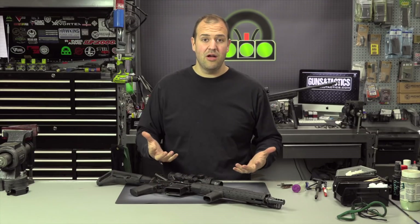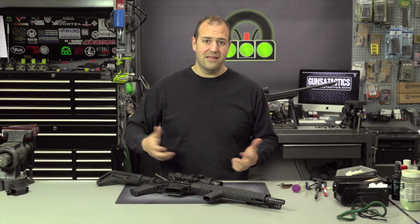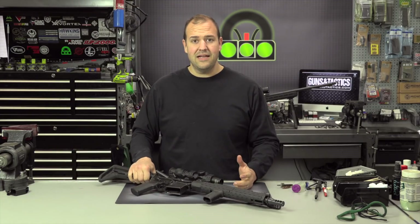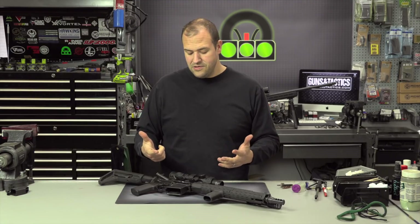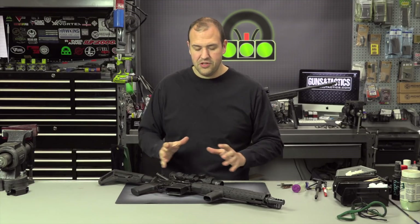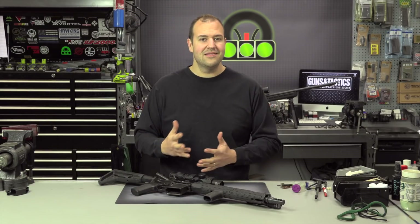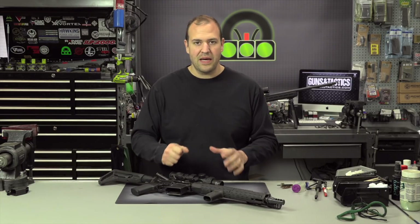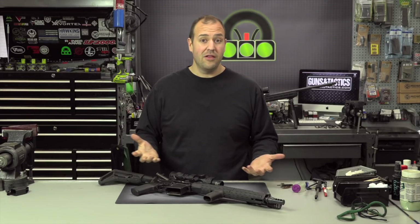But my training guns, generally, I just run them. I'll shoot thousands and thousands of rounds throughout the year, and then usually at the end of the year, or spring or whatever, I'll clean. So this gun actually was cleaned last fall. I put probably a couple thousand rounds on it throughout the winter.